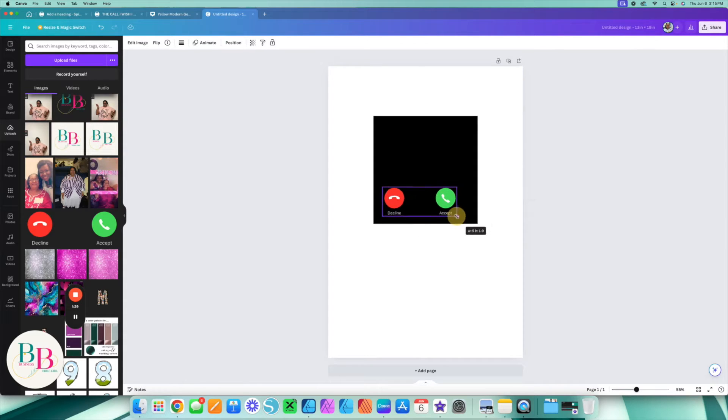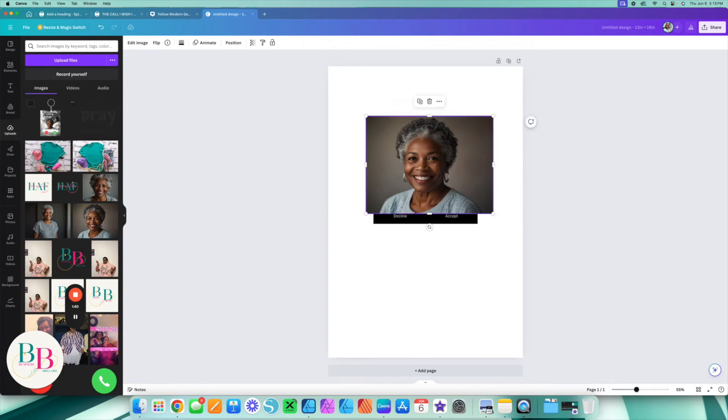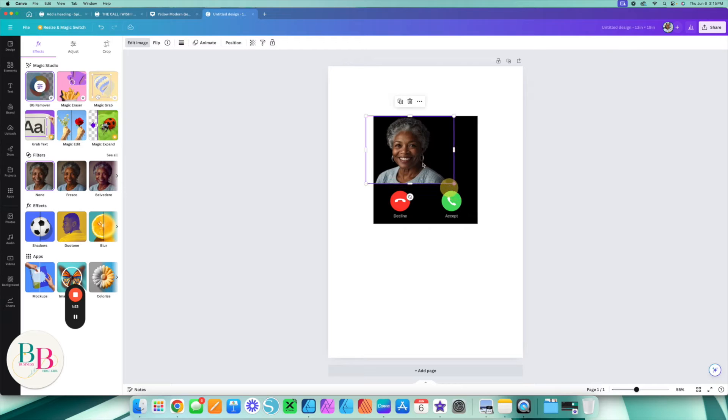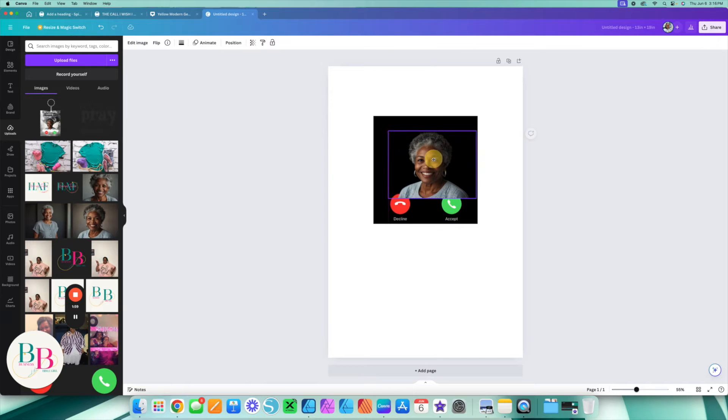We're going to put everything that we need on the screen and then build it up from there. Next, I'm going to take this picture, go to Edit, and remove the background. Remember, you have to have the Pro edition in order to remove the background. I'm going to place this here — so far I'm loving it.